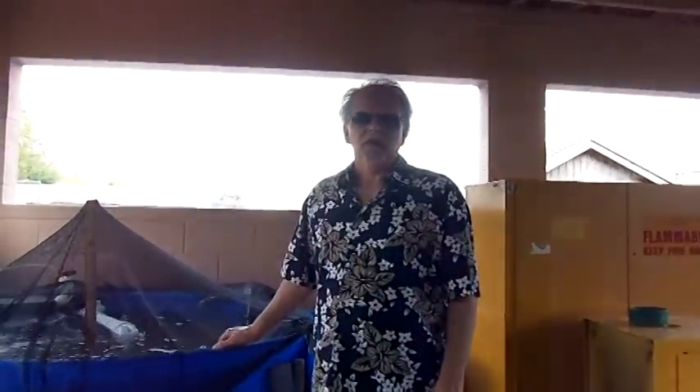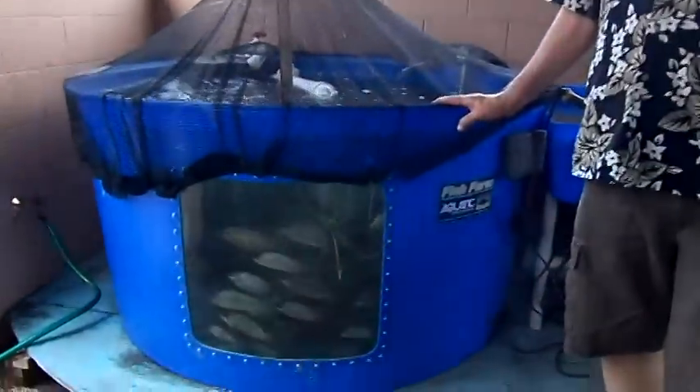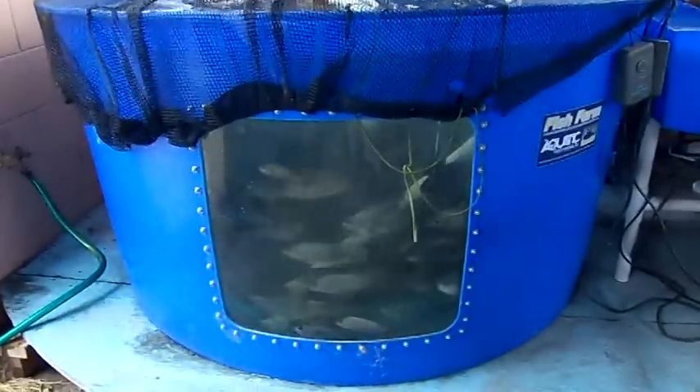Hi, this is Dan with Fish to Fish. What we're looking at here today is an aquaponics system, a four-grow bed system that we set up for Dr. Phillips High School.